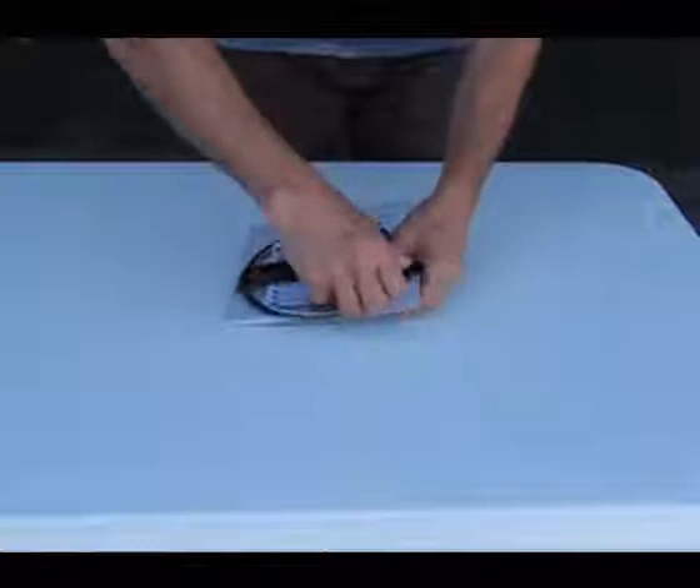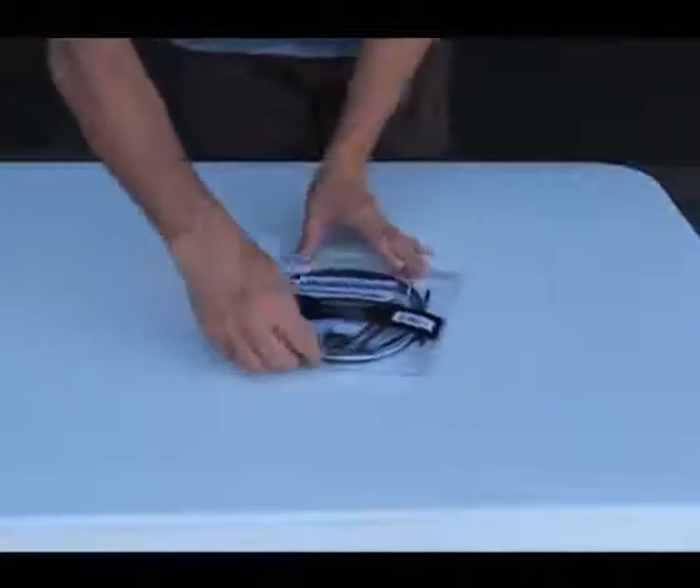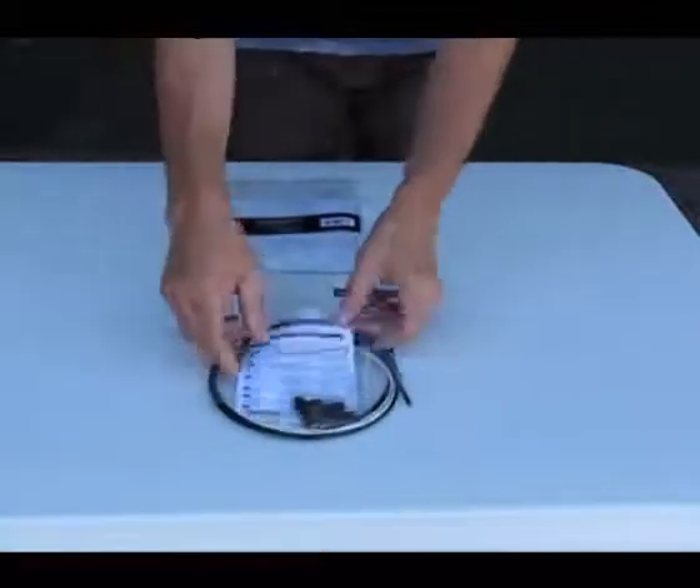We'll go ahead and open it up and pull out the different contents. Just take it and slide it all the way out. We have some PowerCore stickers and instruction sheets.